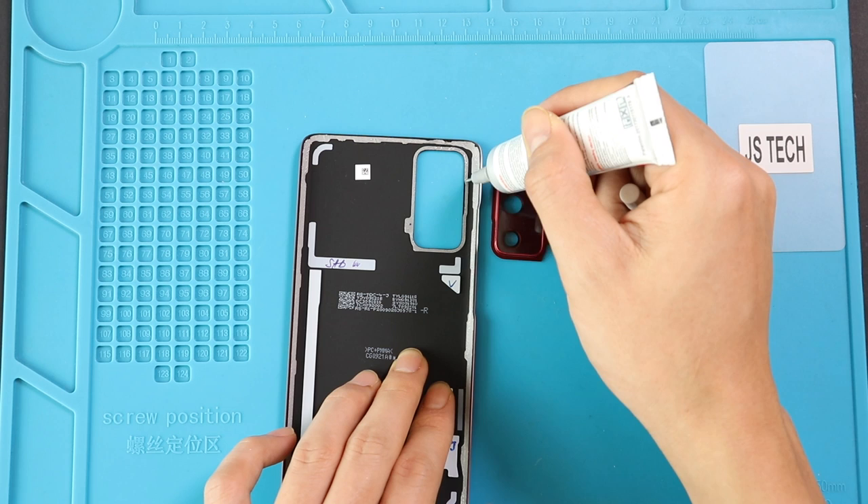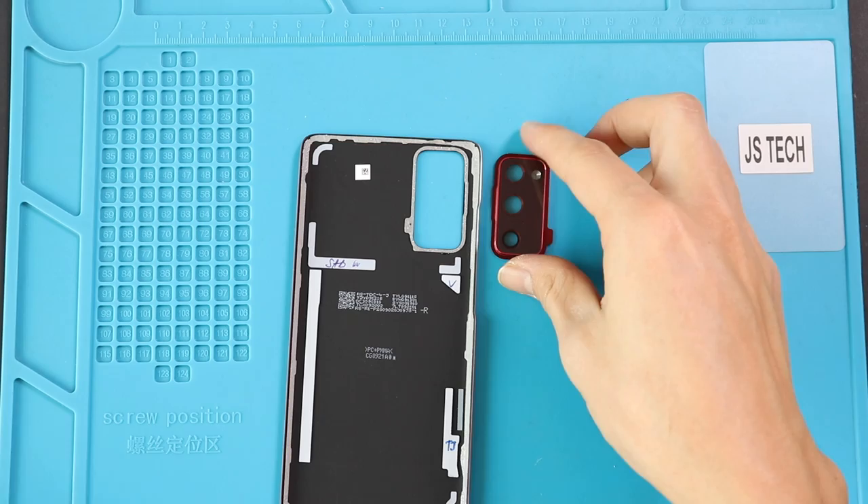Next, replace the new camera lens and apply adhesive to it. Most of the time, the replacement camera lens comes with adhesive. Otherwise, you can use B7000 glue on the edges.